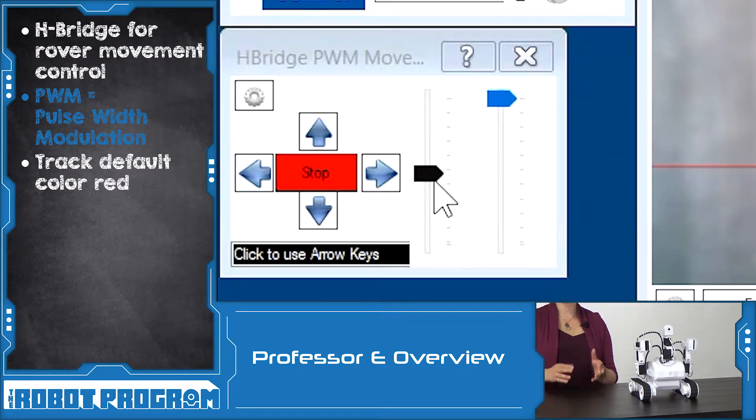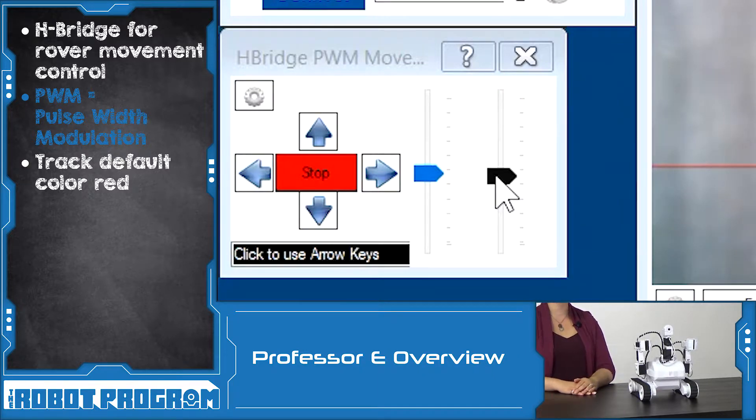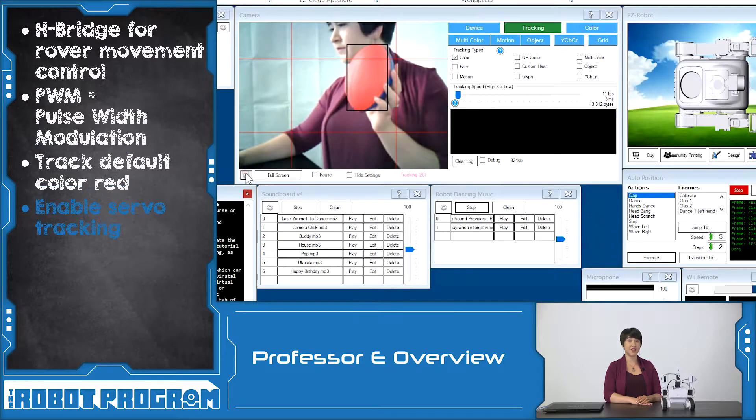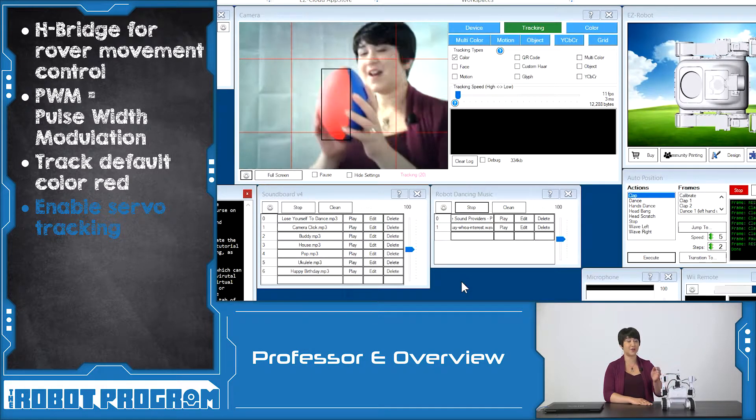PWM stands for Pulse Width Modulation, which is a way of controlling how much power is going to these tracks. You can even try out the tracking feature in the camera control — click on the tracking tab and select the color checkbox. Roli will now start to follow the default color red. If you click on the gear icon and select Enable Servo Tracking, Roli will follow the color red using his neck servos and his arm servos. Thanks for watching this episode and we'll see you next time.